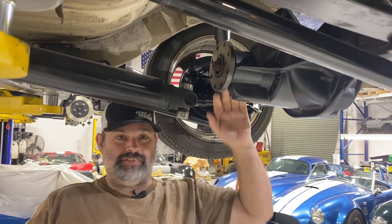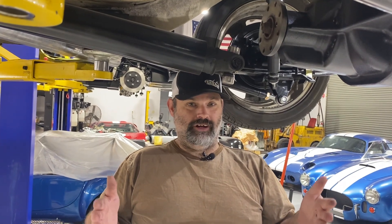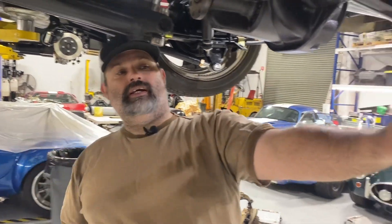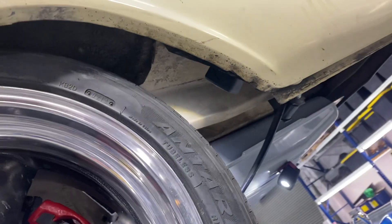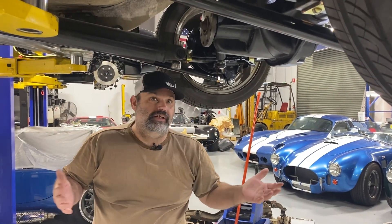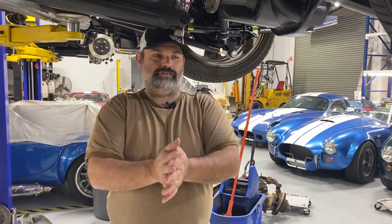If there are any more questions, you can hit me up in the comments below or catch me on Facebook. Look for Virgil Exner on Facebook, send me a message, and I will help you out and answer what questions I can. Just for one more thing: this is a 9-inch rim with a 245 on it. I can go to a 10-inch rim and run a 275 on a 40 sidewall and get much more rubber on the road, which is the end goal. Thanks for stopping in, we'll talk to you later.